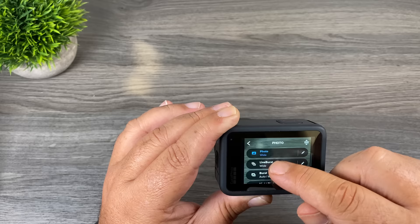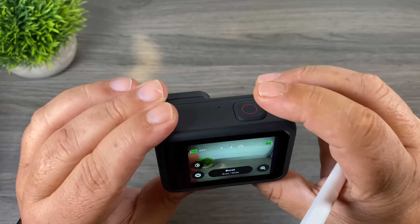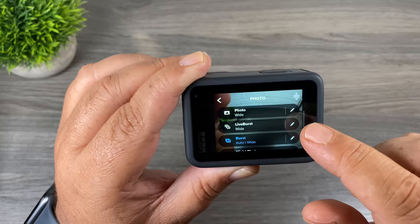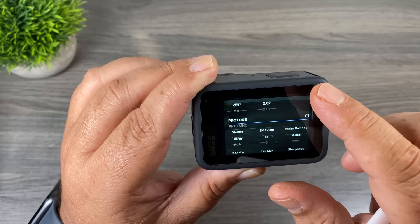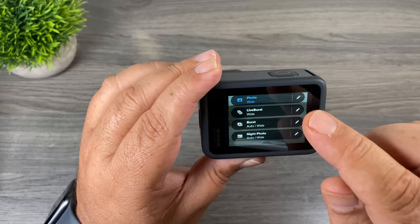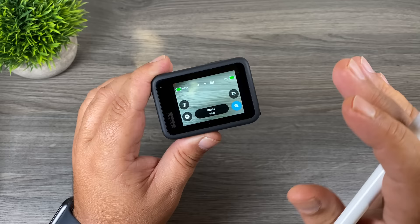From the sub menu you can not only change how you're shooting but also click the edit button to change output settings. You can change the field of view, what kind of photo you're taking, set zoom level, set the timer on or off. The nice thing about the way GoPro has it laid out now is that you can go in and create your own modes. I'll go a little bit more into that in a minute.